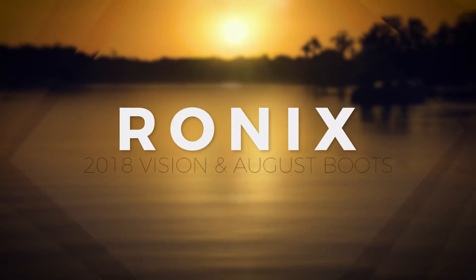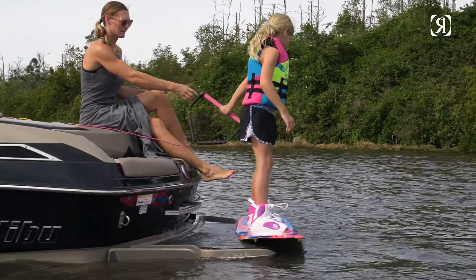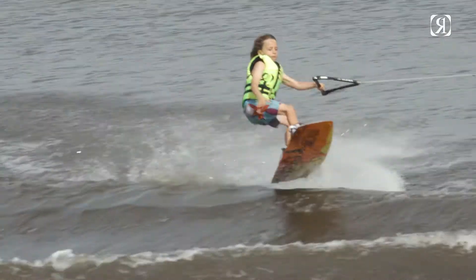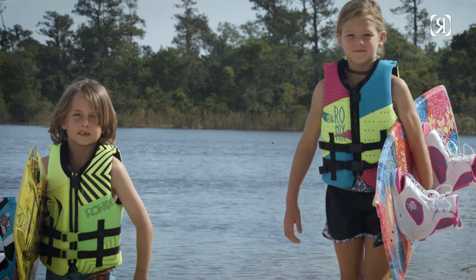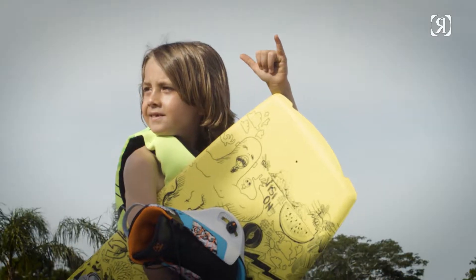Vision and August Boot. Our engineers spent a couple of seasons working with a group of shredders to design a true kids boot from our base plate up, not just a scaled version of our adult line. The result was the first of its kind. The future of wakeboarding will appreciate this fully loaded, easy entry, comfortable boot construction.